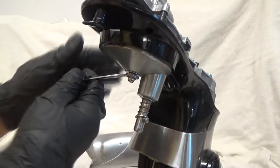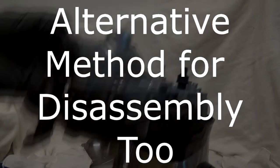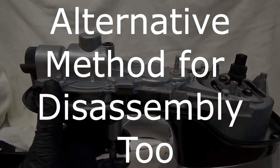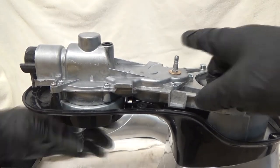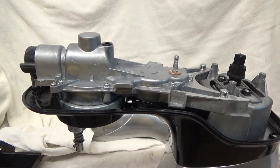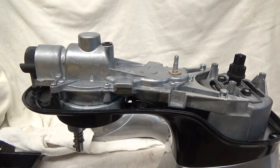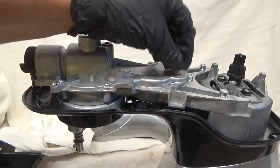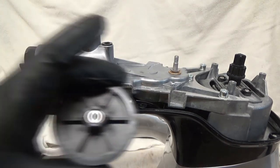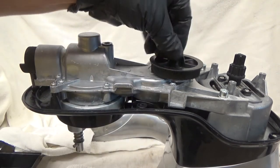Next, you can see this is turning. I can use that to my advantage to put the gear back on. So washer first, then the nut on the gearing — spin that on. You can see it's up in the air.